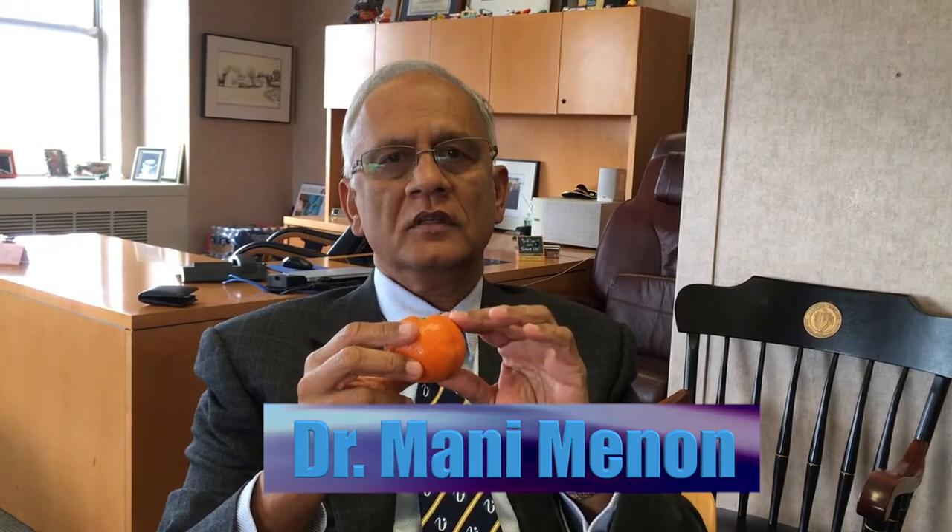The prostate has a peel — we call that the capsule — and the prostate has the flesh of the orange, which is the glands of the prostate.